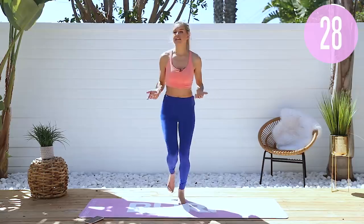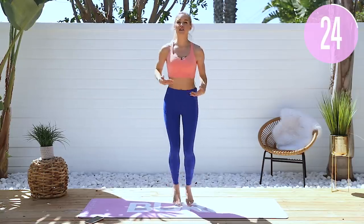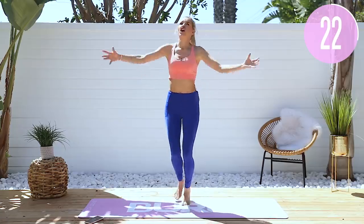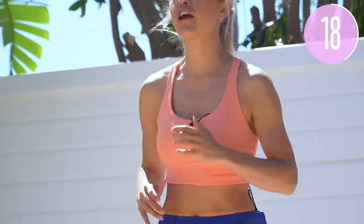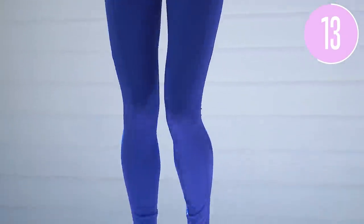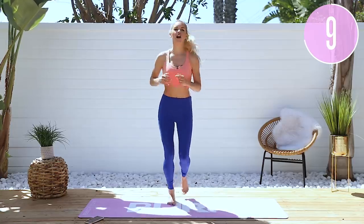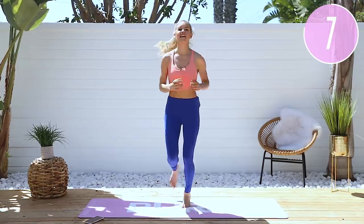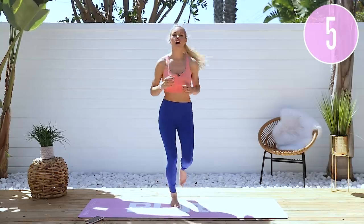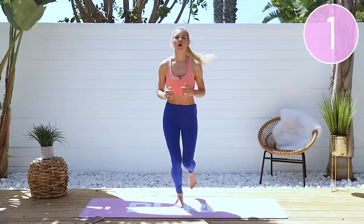Anytime you want to make these workouts harder, you can just add weights in your hands — take it from light cardio to crazy hard cardio. Keep jogging, 20 seconds here. Just keep going for a nice little jog, you can do this. 10 seconds left — keep smiling, you've got it. Five, four, three, two, one.